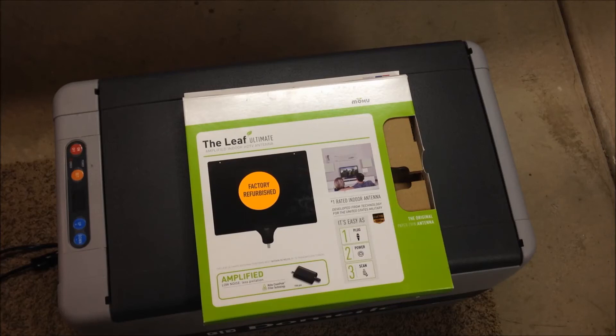The cool thing about mohu.com is that if you go to their website and look up their antennas — they have several different types — you can type in your zip code and address and it will give you all the channels you should receive from your exact location before you buy it. So you can see if it's going to work for you. Mine came out exactly what they told me — 26 or 28 channels, I can't remember the exact number.